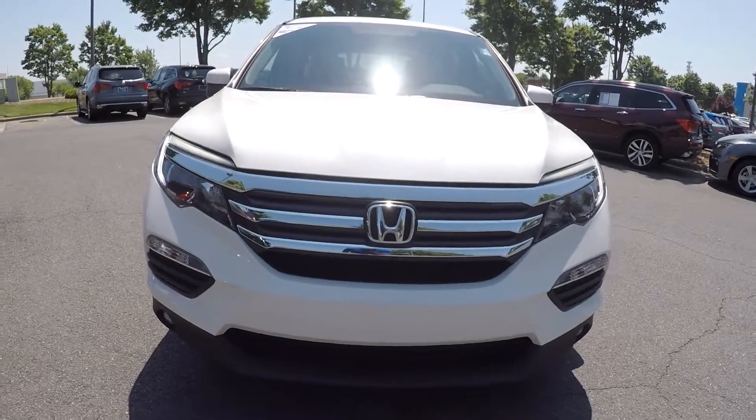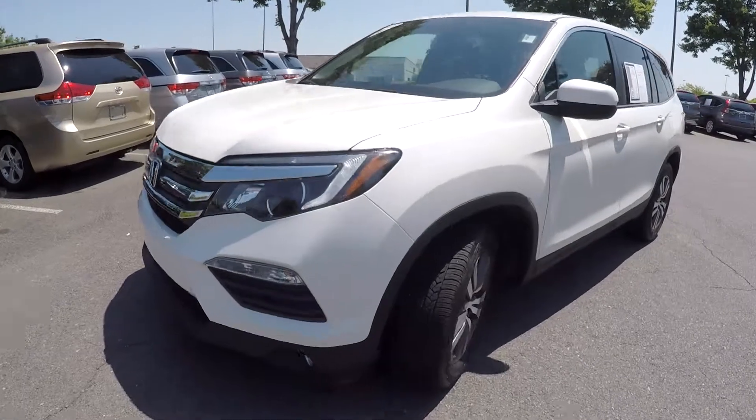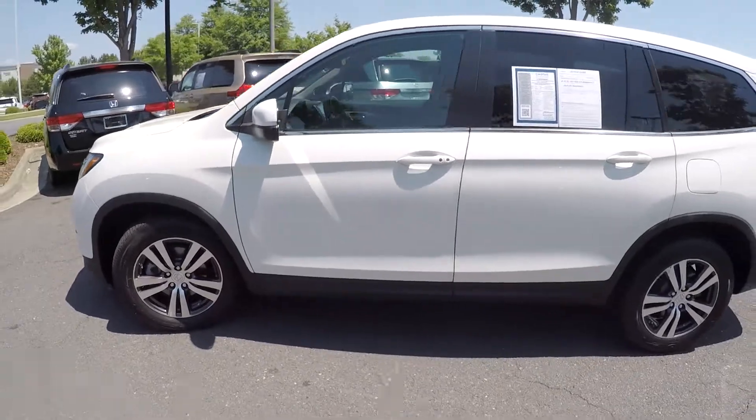Here you are today looking at a 2016 Honda Pilot. We're gonna come over here and check out these tires, looking for trade here. Pretty good trade. Gonna continue around the rest of this Pilot.